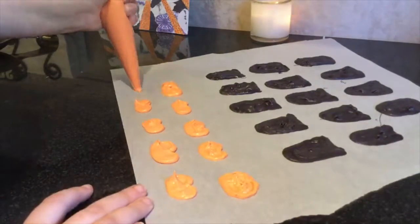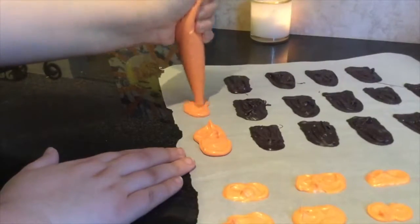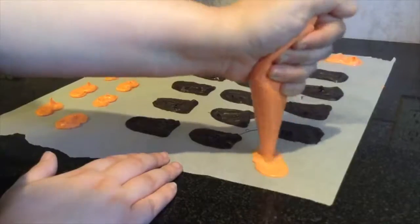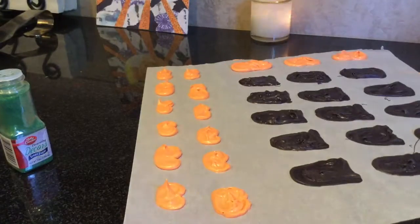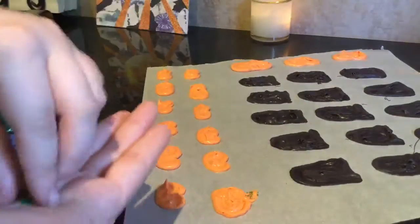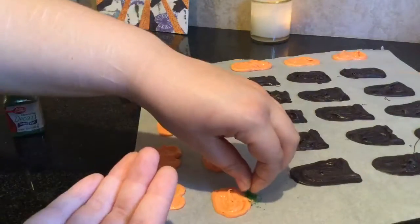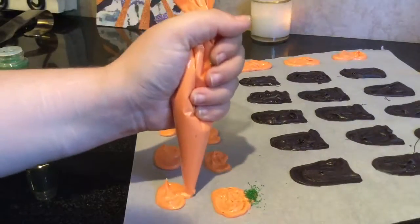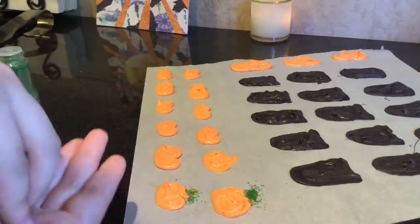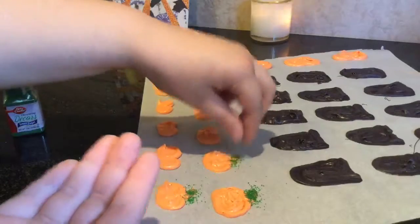When I made the stems for the pumpkins, I let them sit for a little bit but didn't let them sit long enough, so the sprinkles went into the pumpkins at first. You want to let them sit for a little bit, but not too long or the candy melts in the bag will start to set. I just piped out a little stem and put sprinkles all over it. The excess sprinkles won't get into anything if your candy melts have dried already. You can also use green candy melts to make the stems — I just didn't have any, so green sprinkles it was.